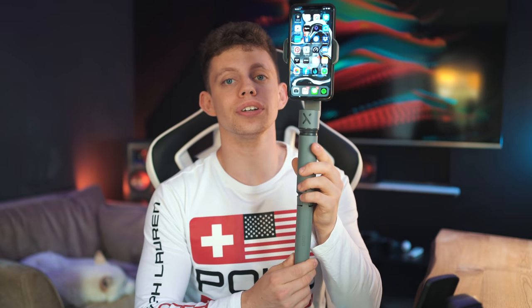I think it's time to sit down and give you guys my honest thoughts on this cheap Zhiyun gimbal. But first, we need to cue the music.